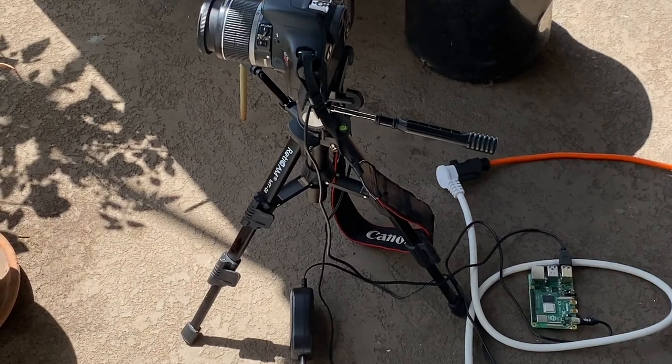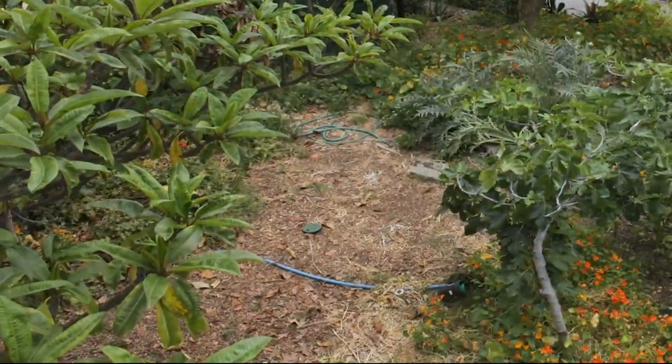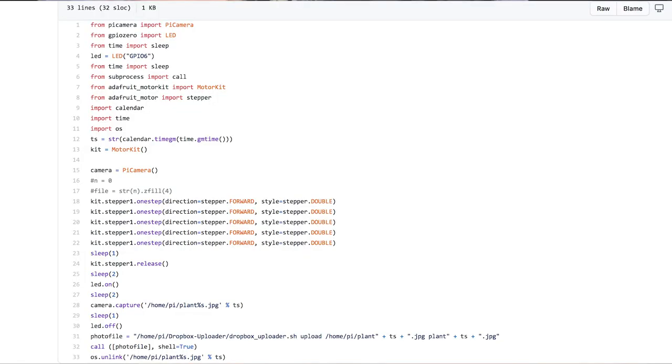I also took some time lapses without the turntable using a Raspberry Pi. Here are those. Here's the code and stuff if you want to make this yourself. Thanks for watching. Black lives matter. See you next time.